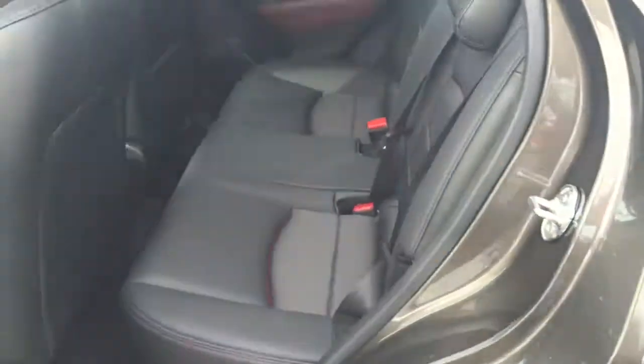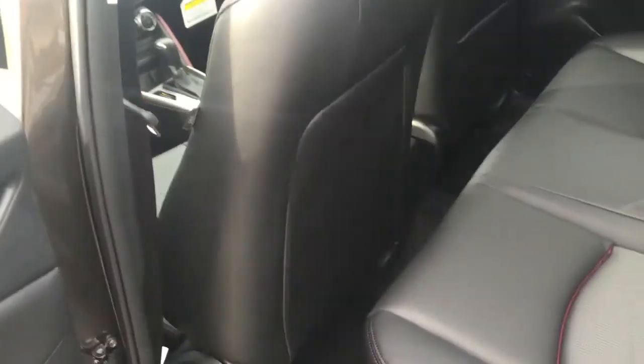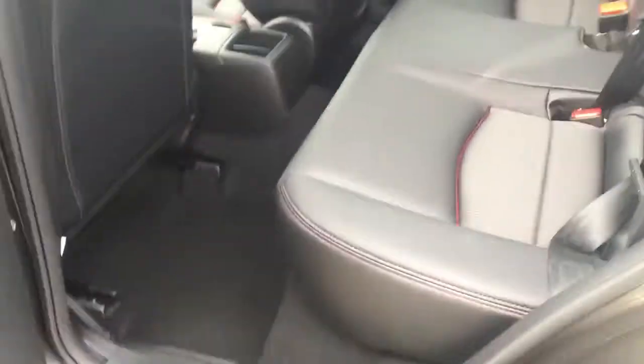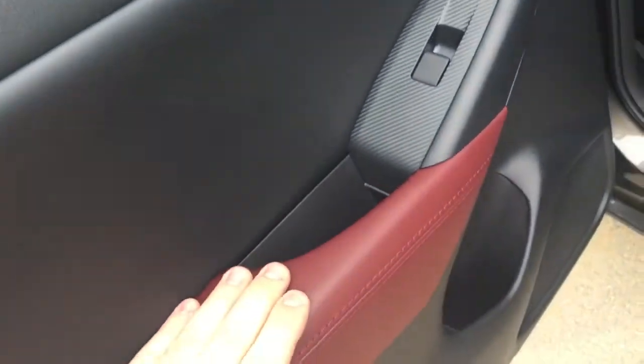You also have the rearview camera right here. Come across to the back — I'll show you the spacing. As you can see it's a little bit tight, but if you readjust the front seat from where it is now — it's all the way back — it gives you a little extra space right there.